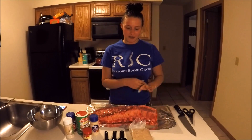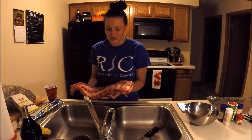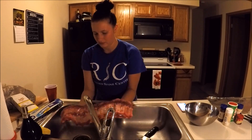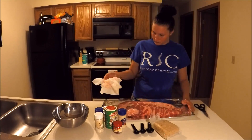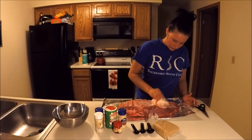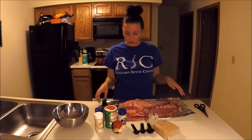First we have to take off the membrane. Then I just need to rinse them under water and pat them down dry. Now I want to cut it into a few sections so that it'll fit into my slow cooker.